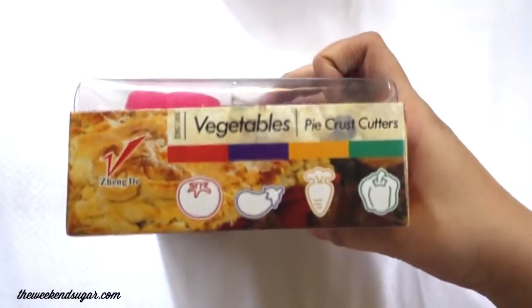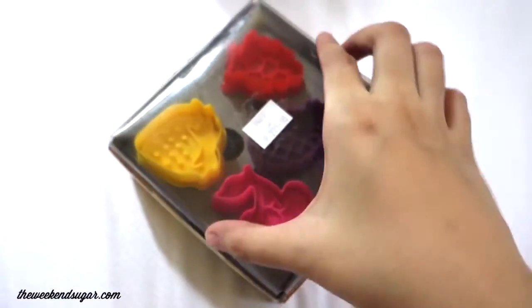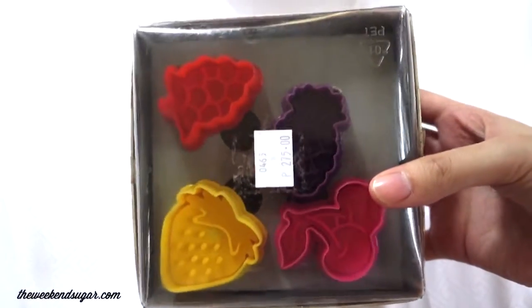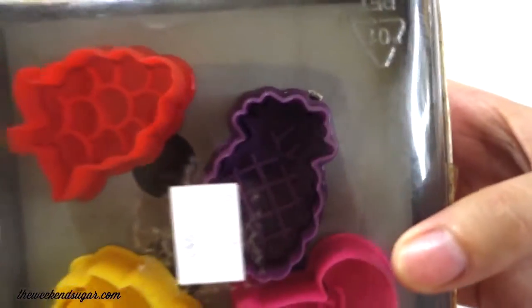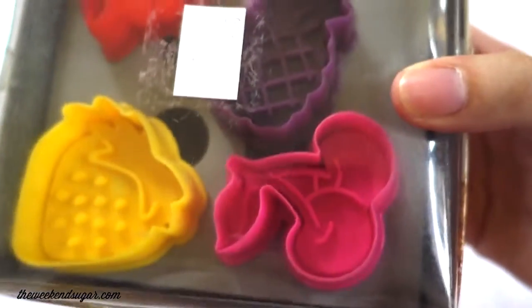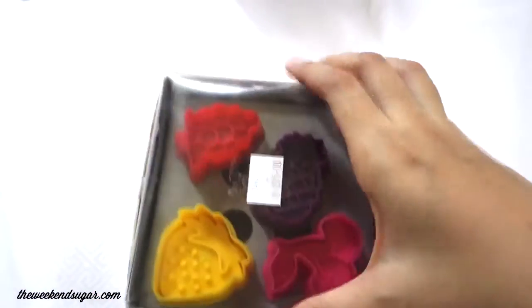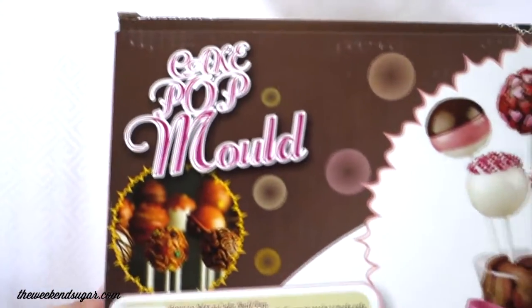Another cookie cutter — it's called a vegetable pie crust cutter, but I figured it can also be used for sugar biscuits and fondant. They're not actually vegetables but fruits: a cute strawberry, grapes, pineapple, and cherry cookie cutters. I'm on a cookie cutter phase right now — I'm collecting cookie cutters and they're quite expensive so I want to invest in them. If you know anywhere where I can buy cookie cutters, please leave a comment below.